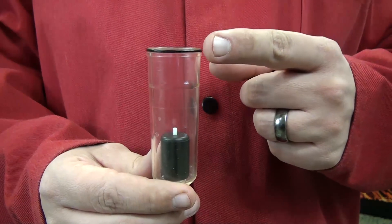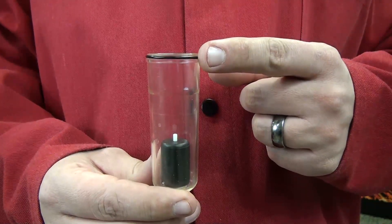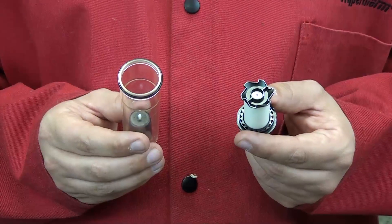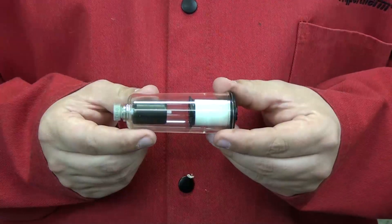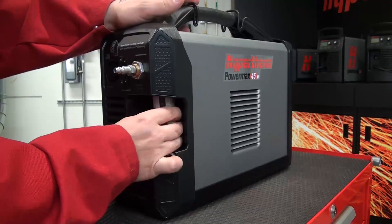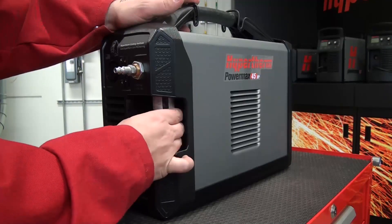Also inspect the O-ring at the top of the filter bowl and replace it if cracking or damage is found. Position the filter element inside the filter bowl and press down on top of the plastic fitting — the air filter element should snap into place. Place the air filter bowl back inside the metal guard and screw it into the air filter assembly hand tight.